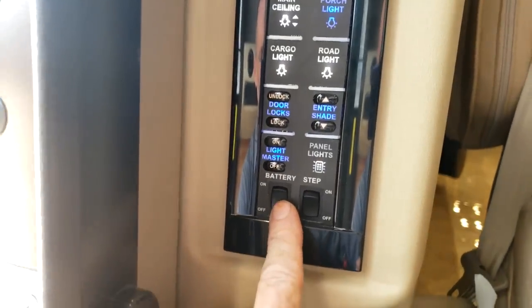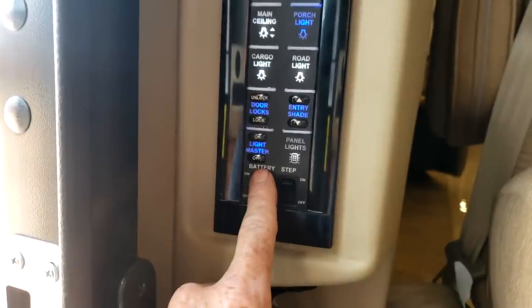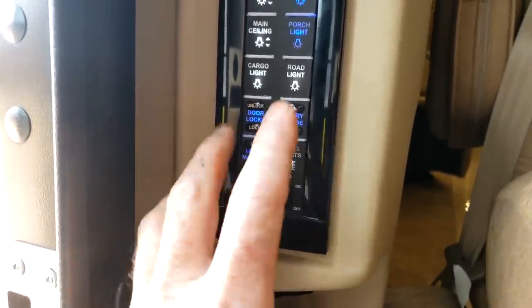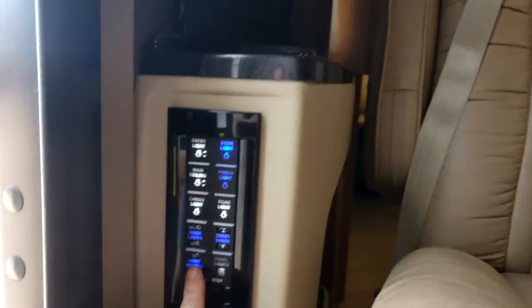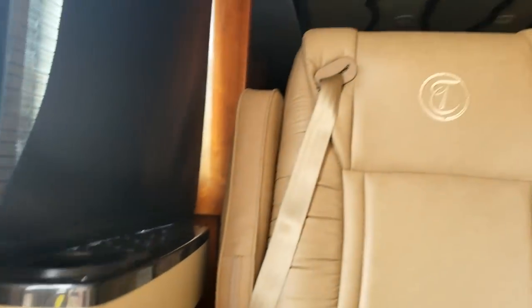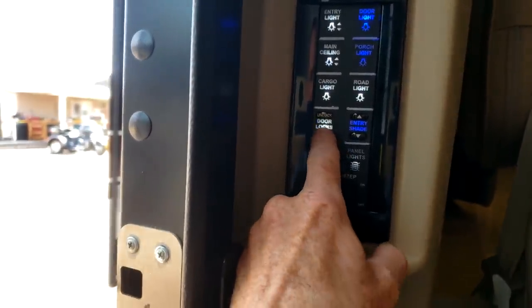Right here is the entry console. The first button is your battery disconnect — basically the motorhome on/off switch. When you're going to use the motorhome, click it to the on position. When you're putting it into storage, click it to the down position. It turns the house batteries on. The light master, just what it sounds like — push that button to turn all the lights on or off inside. Door locks are for the compartment doors; you can also use the key fob that comes with it.